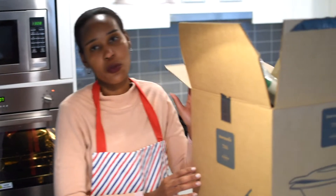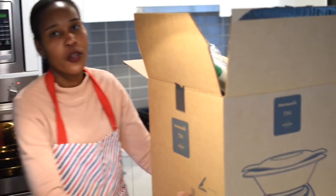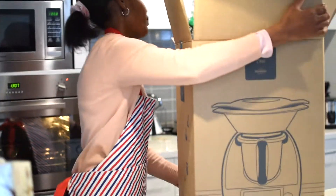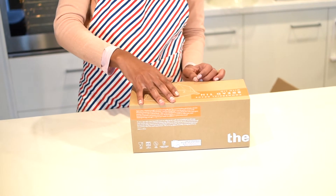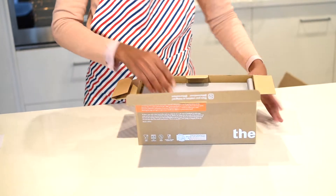I have to pop the box down because unfortunately it's too tall for me — I can't take the stuff out if it's sitting on the bench. First, it came with a commercial bread tin. This was a bonus, a much-needed addition to Alice's kitchen.